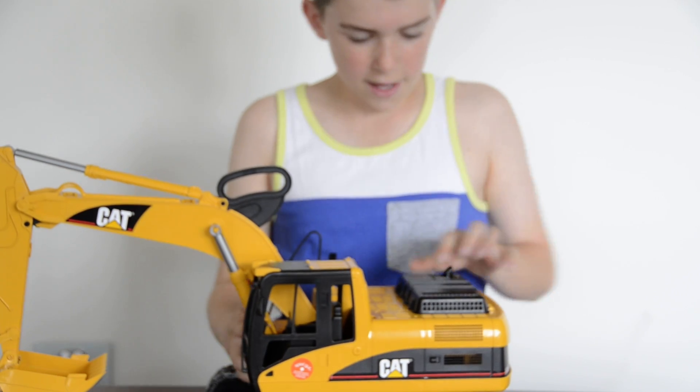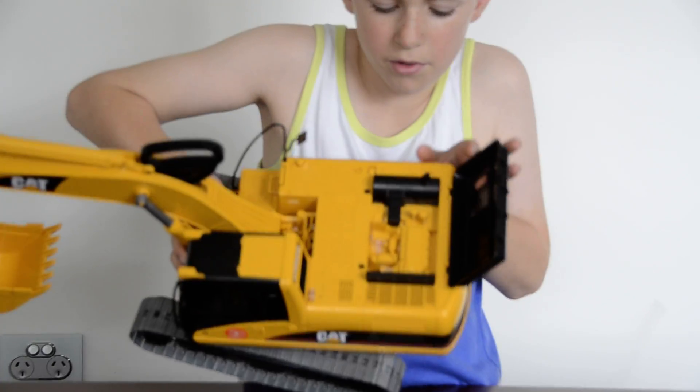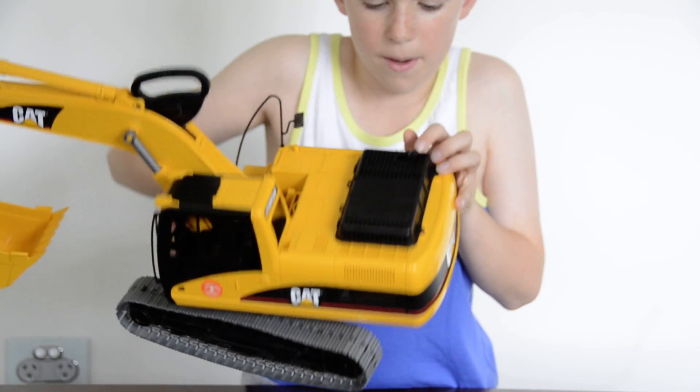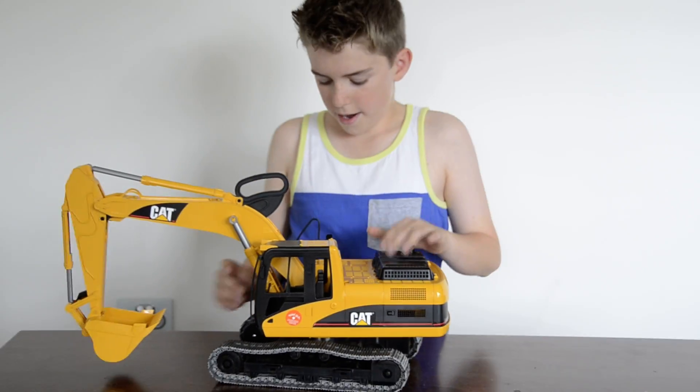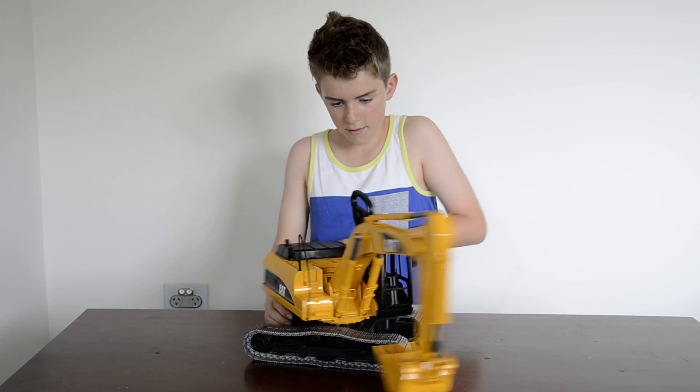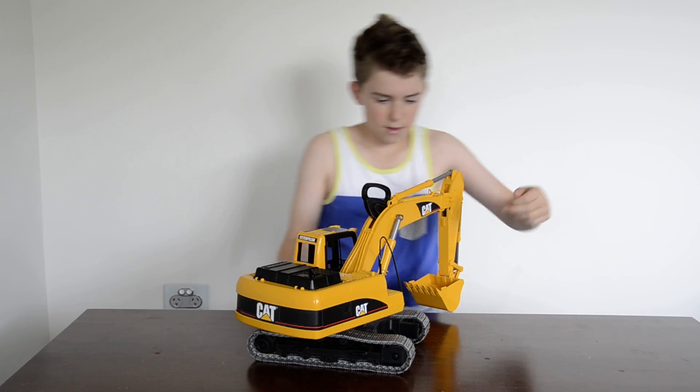In the engine bay here there's a very realistic engine, a little exhaust pipe that can pop up over there. The whole body can turn around, like that.